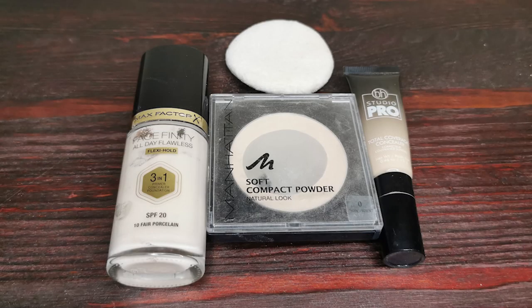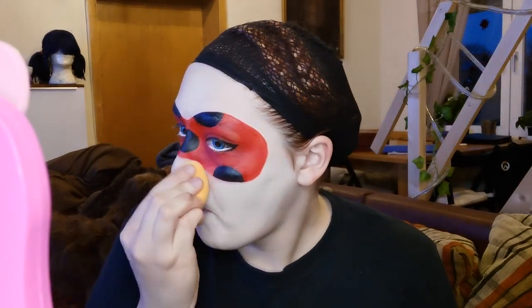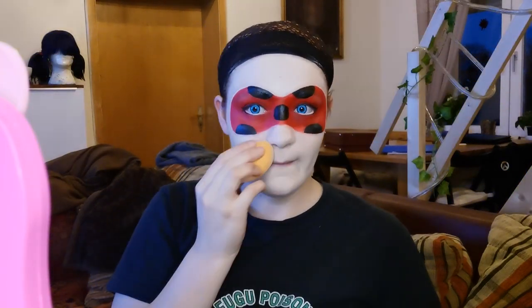I use Max Factor 3-in-1 foundation, a BH Cosmetics liquid cover, and Manhattan powder — but you can use whatever you prefer. First I cover up my red spots and little imperfections with the cover. Then I use the foundation and blend it out on my neck, fixing everything with some powder.